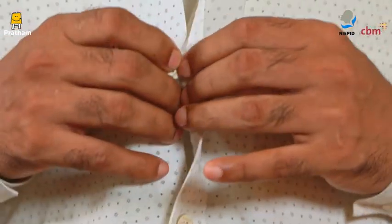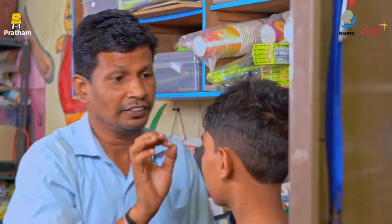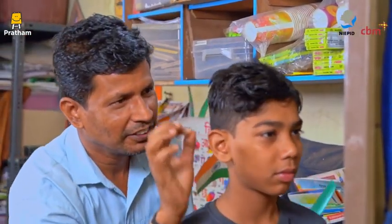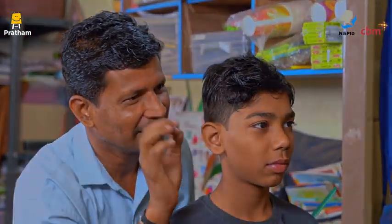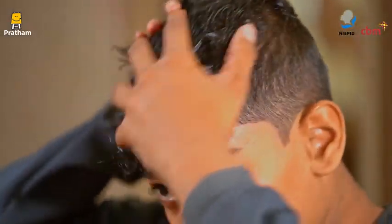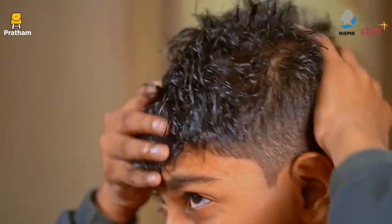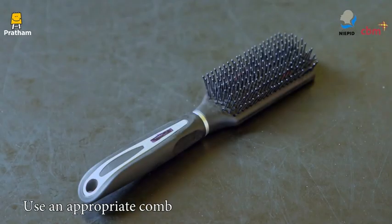Grooming helps one to stay clean, hygienic and presentable. Explain to your child that combing one's hair makes them look neat, also helps in detangling the hair and distributes natural oils evenly from roots to tips. Using an appropriate comb is essential.